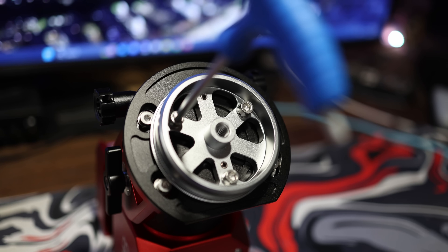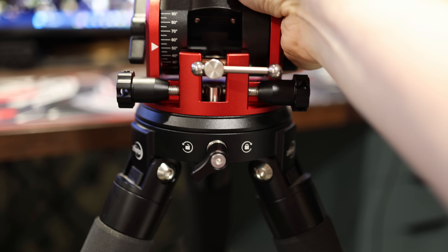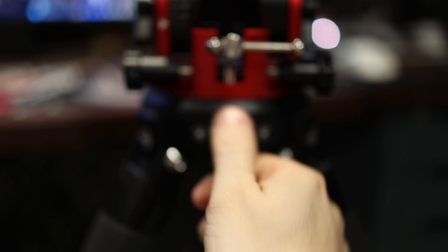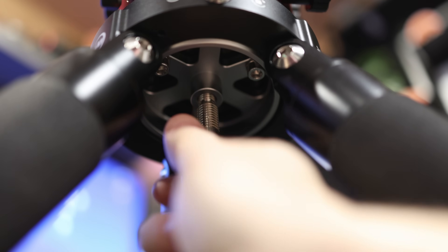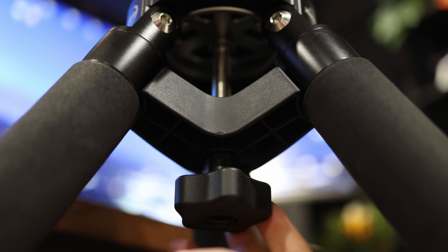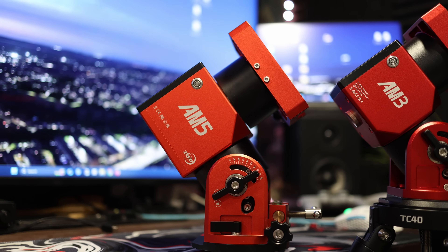Connecting to the tripod — the TC40 which I've used it with — is as easy as you would expect. It's three bolts, there's nothing really to it. It takes about two minutes from start to finish and you're off to the races. The interesting part comes when you compare it side by side with the AM5 itself, as I've tried to do in these clips.